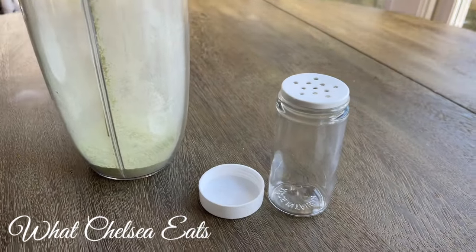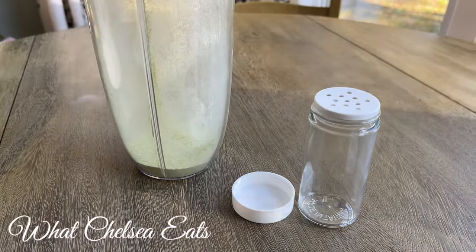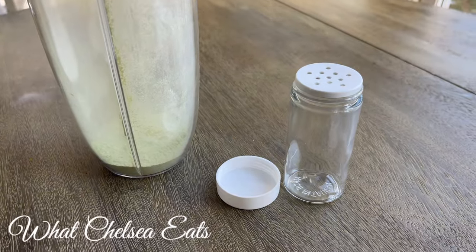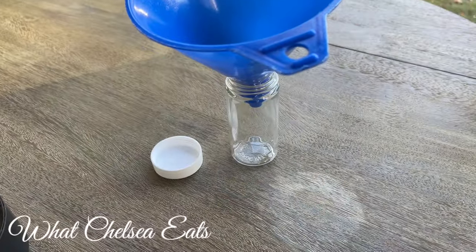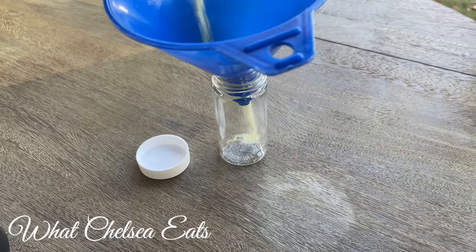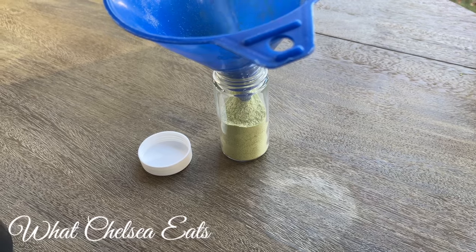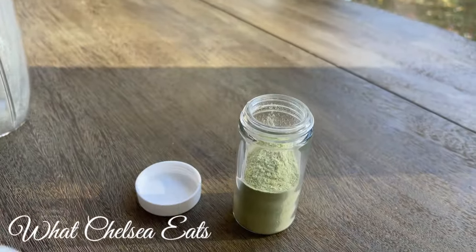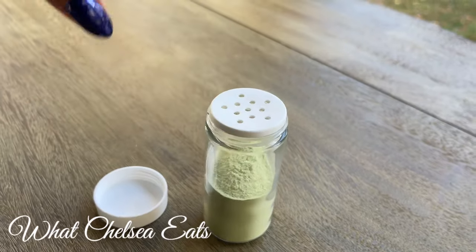I have an empty spice container. I believe I got these from World Market, but you can get them on Amazon easily, or you can just use an old spice container from one of your old spices that you used in the past — just clean it and dry it. I took a funnel and poured my celery salt into the bottle. My spice container has a lid so that you can sprinkle it onto your food.